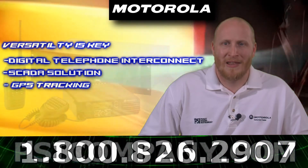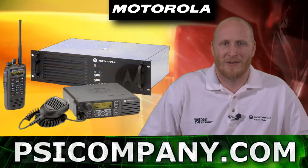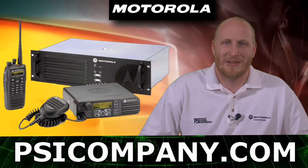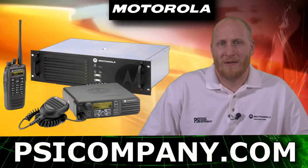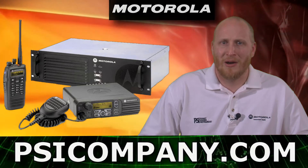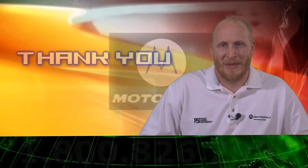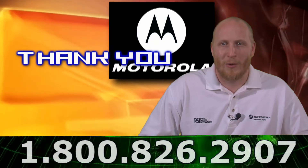As you can see, the Motorola XPR8400 is a very versatile and reliable repeater unit which can help your organization migrate to the digital world of two-way radio. For more information, call the number below or log on to psicompany.com. I'm Sean Fuller for PSICompany.com and I thank you for watching this video.